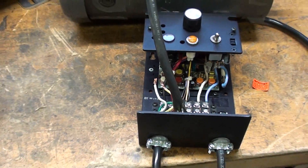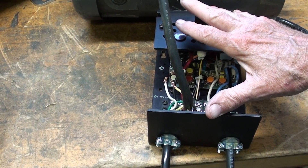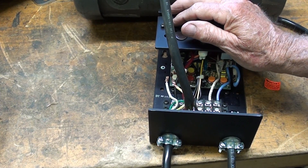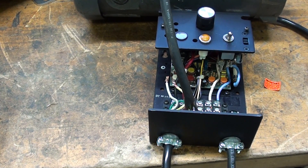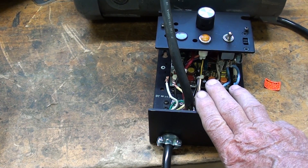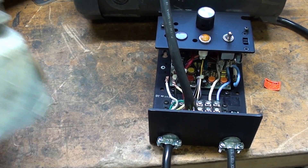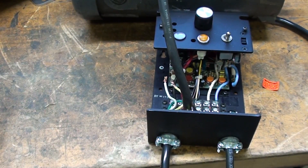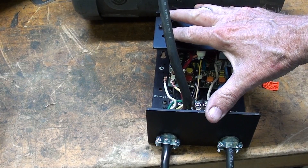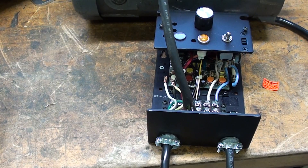One question I still have is whether these controllers will heat up. Someone said they do need cooling fins to remove the heat. So I'm going to mount it on an aluminum plate and see if any heat develops. If it does, I'll probably cannibalize one of these and cut the fins off. But I'm using these intermittently, so I don't think I will develop a lot of heat — but time will tell.